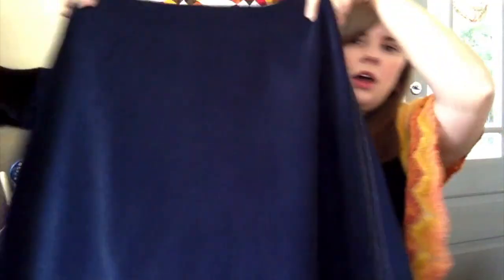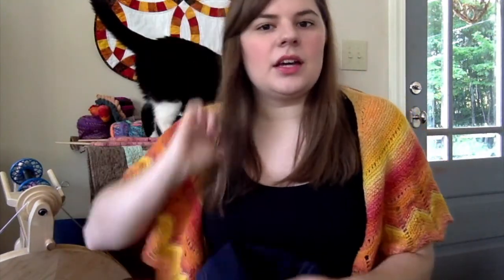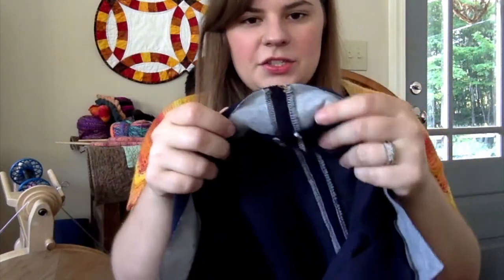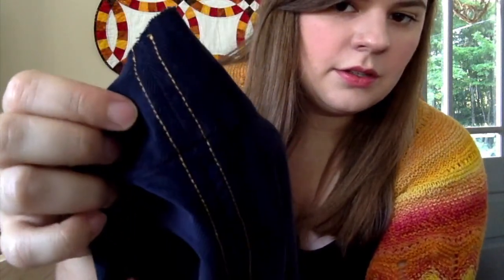Right now all I have to do is sew in the invisible zipper, and then it should be nearly complete. That's what the inside looks like — I did serge the seams separately and then sewed them down with the jean thread, just to give it a little bit of contrast.